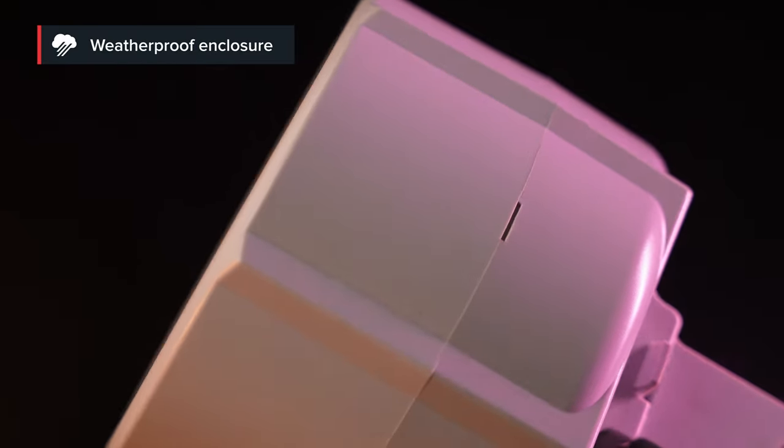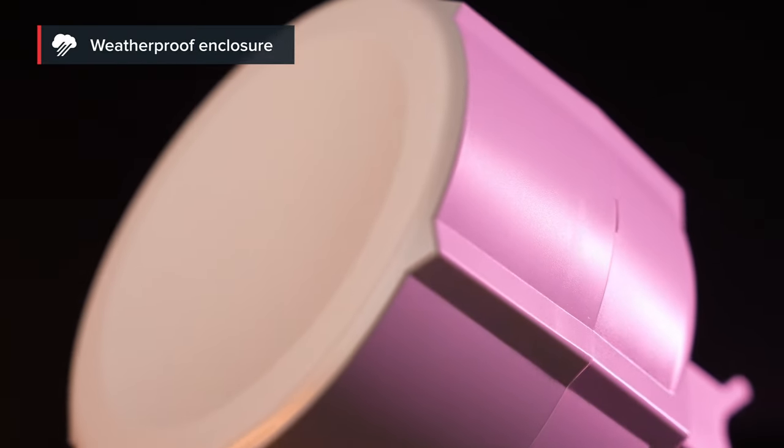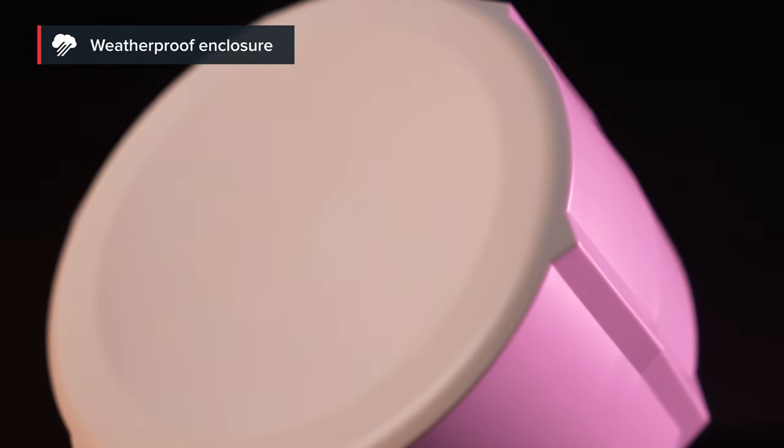And you're getting the classic design that has stood the test of time — snow doesn't stick to it, it's unobtrusive, durable, and very cool. It doesn't attract too much attention. If you see it somewhere in public, you wouldn't even pay attention to it, so there's less risk of somebody trying to mess with it — you know, vandals.